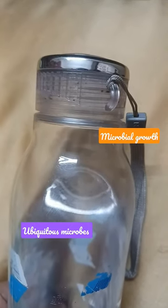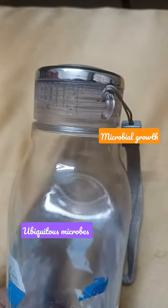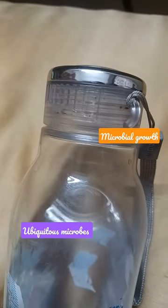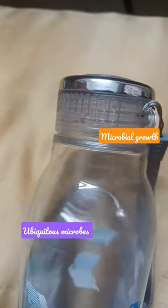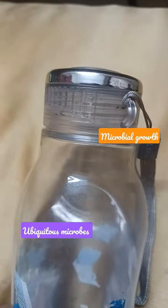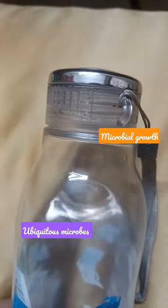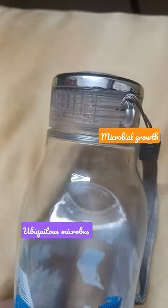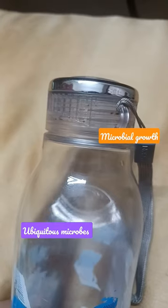This is a regular drinking water bottle. You can see near the cap area something is growing — maybe fungus. I need to check this under the microscope, but I'm pretty sure this is a fungal growth. This is the area where air comes in contact easily when we drink water and open the bottle.